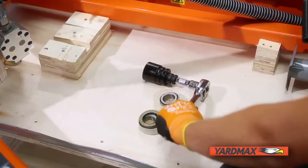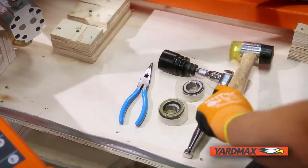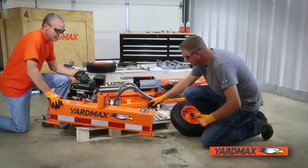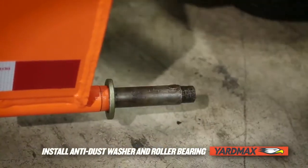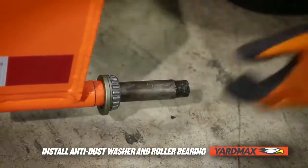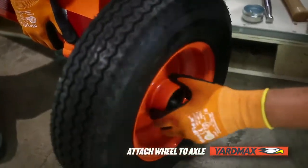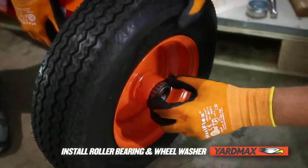To install the wheels, gather a 32-millimeter socket and ratchet, needle nose pliers, a rubber mallet, and all hardware from packet number one in the hardware kit. While your helper holds the engine and reservoir for balance, slide the anti-dust washer and one roller bearing onto the axle. Lightly tap the bearing with the rubber mallet to ensure it is in the correct position. Then slide the wheel onto the axle, followed by the roller bearing and wheel washer.